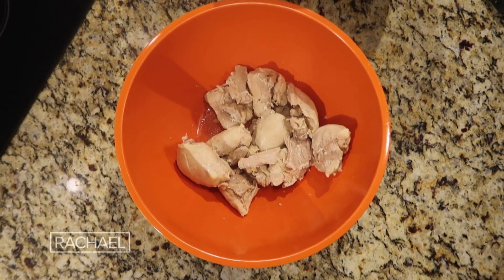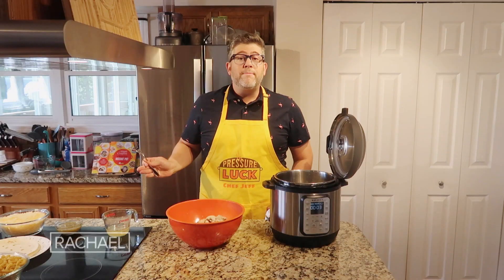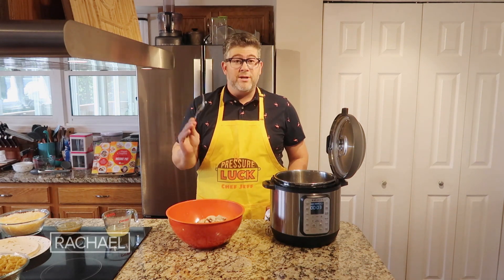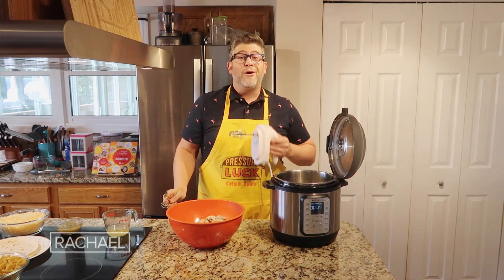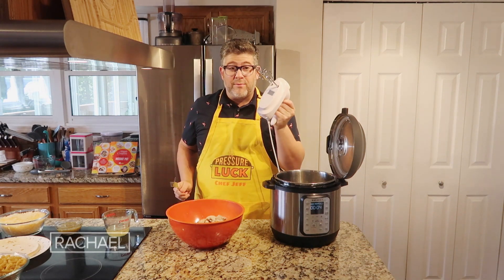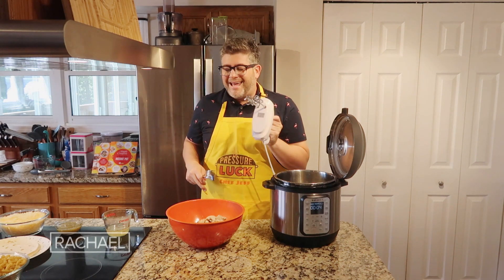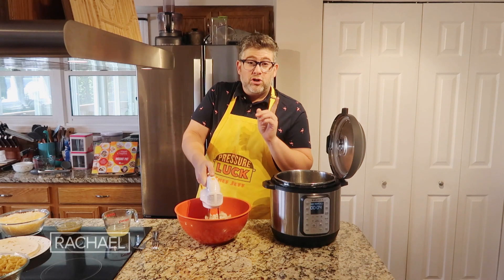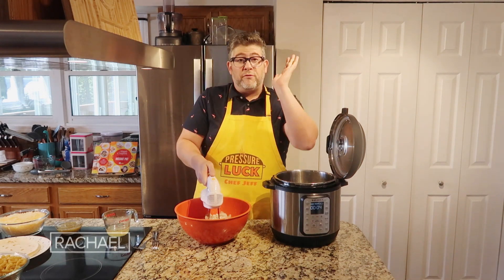Now let's focus on the chicken. Shred it one of two ways: either with a pair of forks, which will happen very easily since it's so tender, or use a hand mixer. This is a great little hack — the same hand mixer you make cake batter with will shred your chicken so easily. Just start on a low speed because we don't want the chicken to fly all over the place.